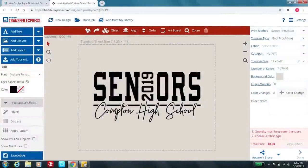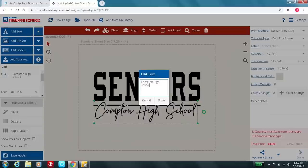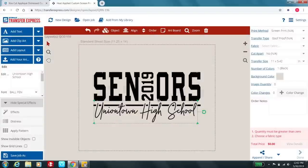We have a template — Seniors 2019 Compton High School — and I'm going to change the school name to something more relative to my customer. So we're going to change that to Uniontown High School, click done, and voila. It went ahead and changed what I needed, and what I'd like to do now is distress the whole look.